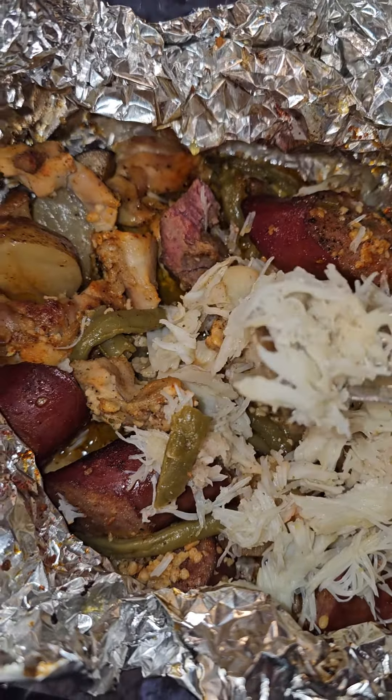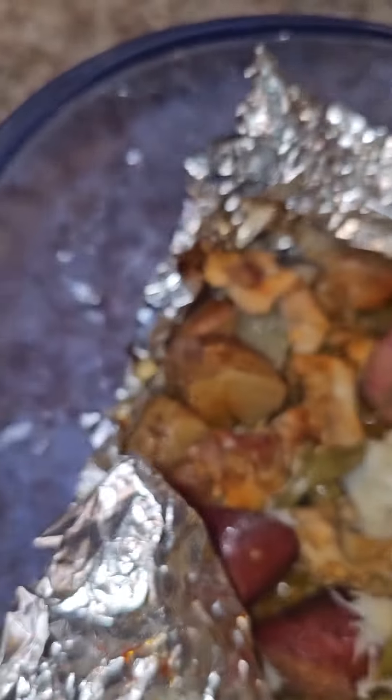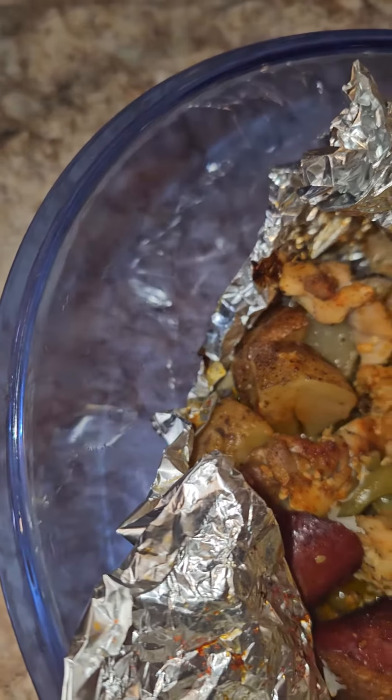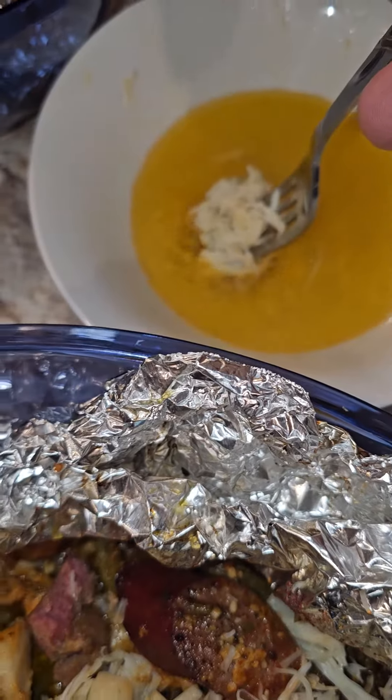Then you just grab a little bit of this crab with a potato under there, like that, with a little green bean. Hit it with that butter.